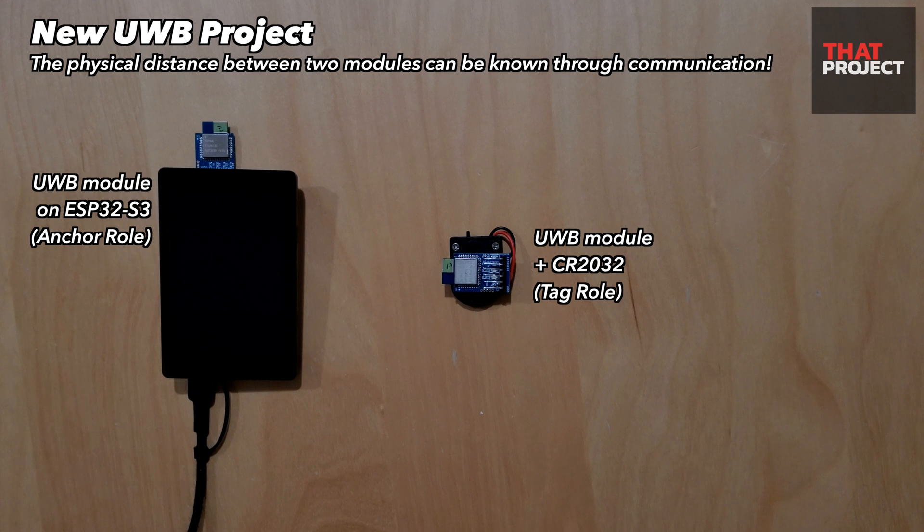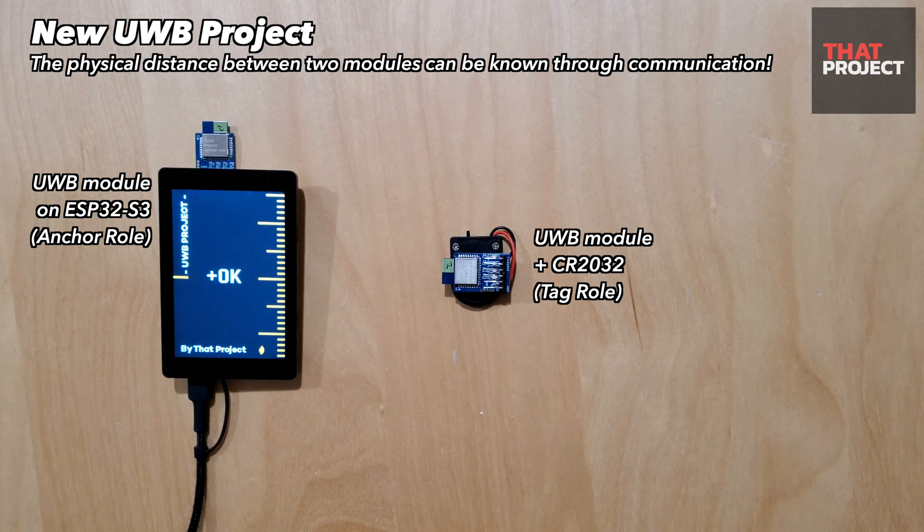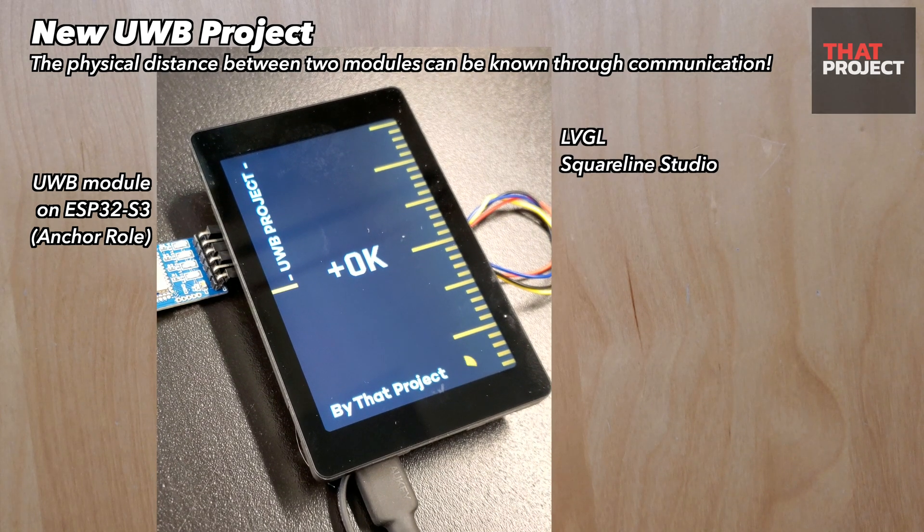I'd like to introduce my new UWB project. On the left is an ESP32-S3 with a new UWB module connected along with an SPI display. You can see the initialization of the UWB module taking place. Once the initialization process is complete, the graphical interface will launch.